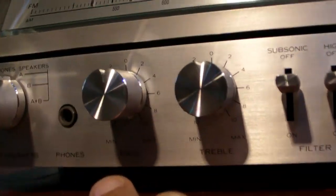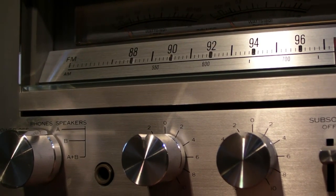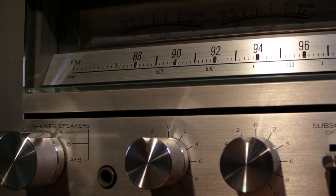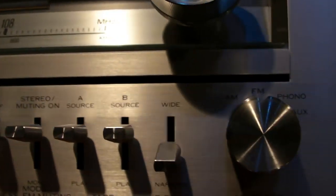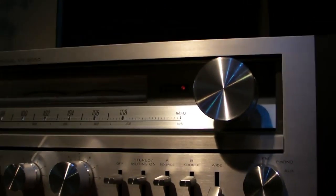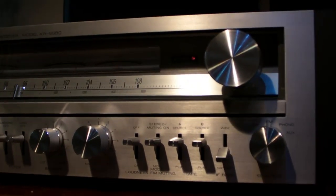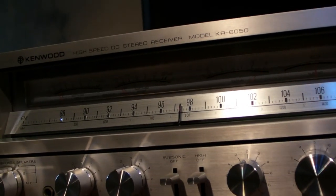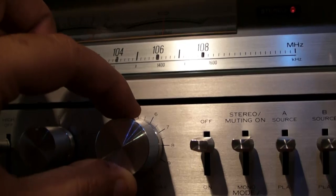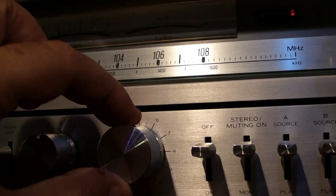It puts out 2 times 60 watts at 8 ohms, and with my 4-ohm speakers I think this thing can push out 2 times 80 or 2 times 90 watts, so it has more than enough power. I put it under the monster receivers category because it looks like a monster. The 60 watts isn't really a monster, but it is more than enough for most speakers. With the 7050 I played with only two stripes — this thing maybe needs one stripe more in the evening, that's the only difference.